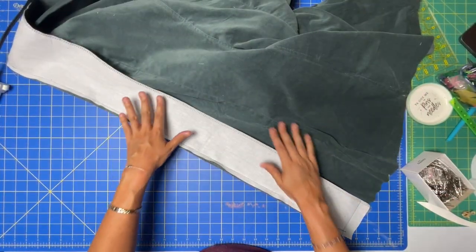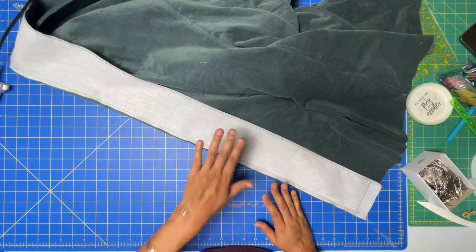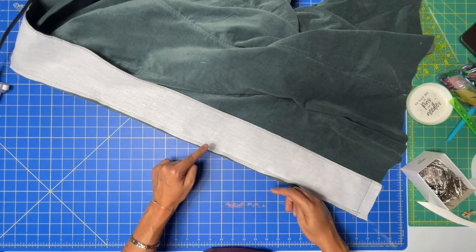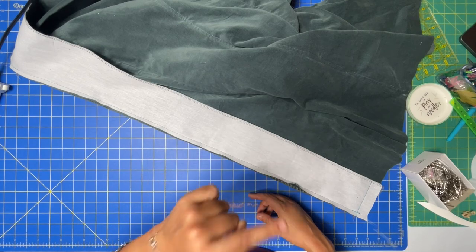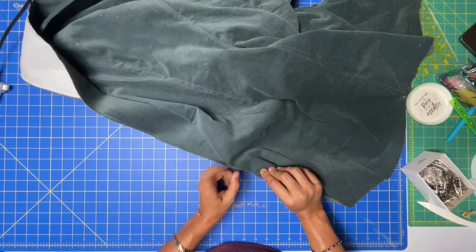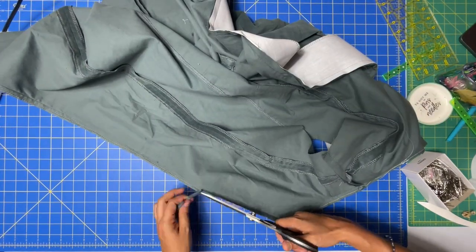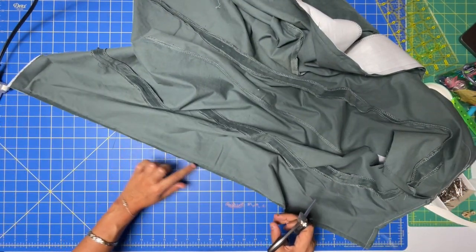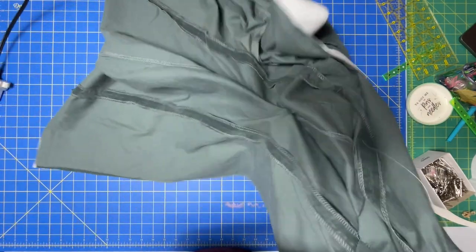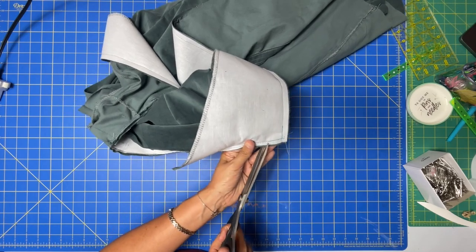Now it's time to grade and clip our curves so they lay nicely. When grading, we're actually grading the uninterfaced piece — you grade the seam allowances that touch the outer part of the garment. When you turn everything to the right side, the uninterfaced seam allowances are what touch the garment. Note that this time we did not trim the seam allowances first — we're only grading, and then we'll come in and clip the curves. Along your neckline, since it's a concave curve, cut triangles.